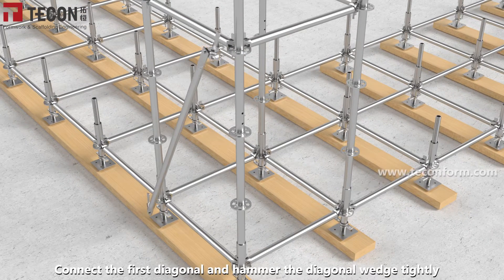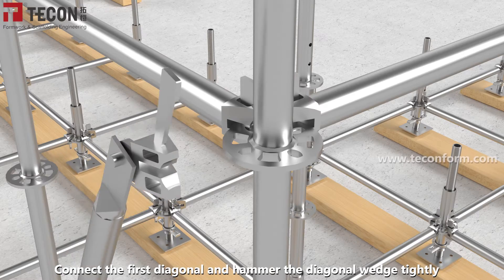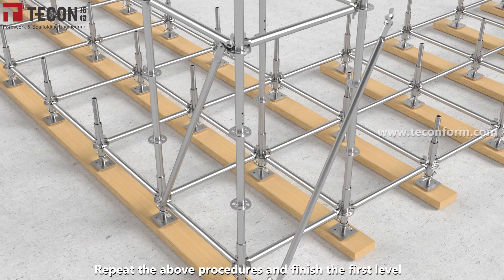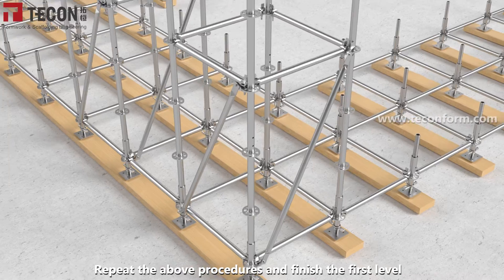Connect the first diagonal and hammer the diagonal wedge tightly. Repeat the above procedures and finish the first level.